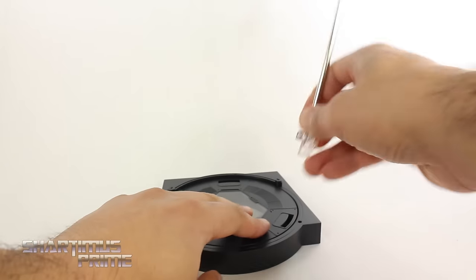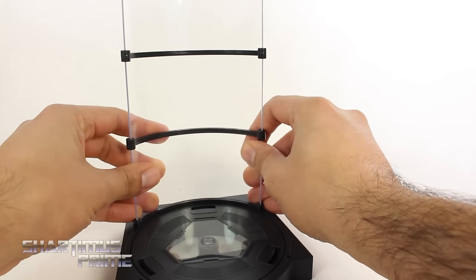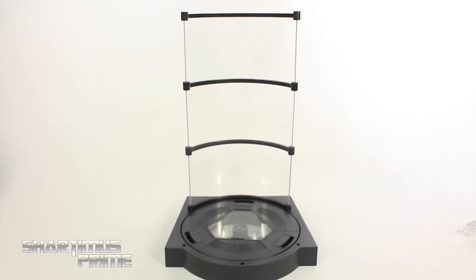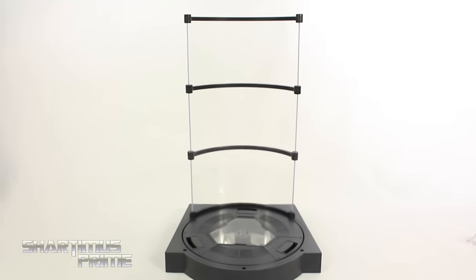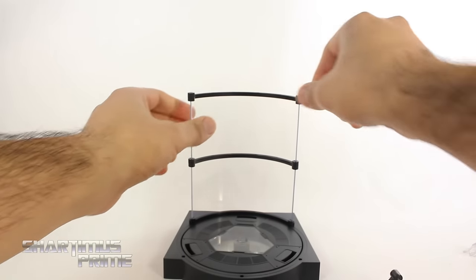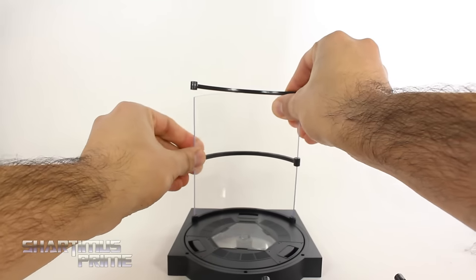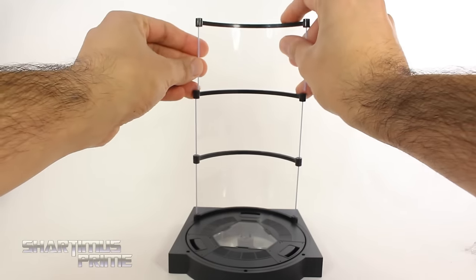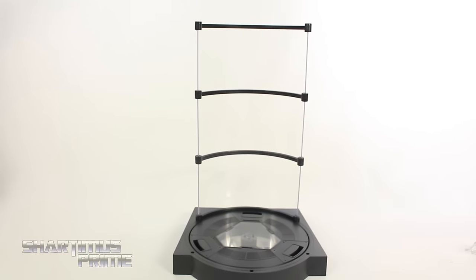For the second display option, you pop the stand off and plant a glass shield down that tabs into one part — it looks cool, like his own docking bay. You can take some of the pieces off if you want fewer sections, but removing them makes it a bit more flimsy. I'd prefer it was one solid piece, but it still works.